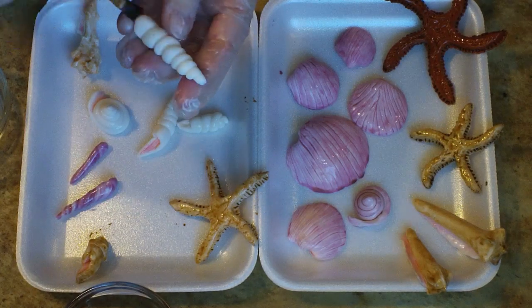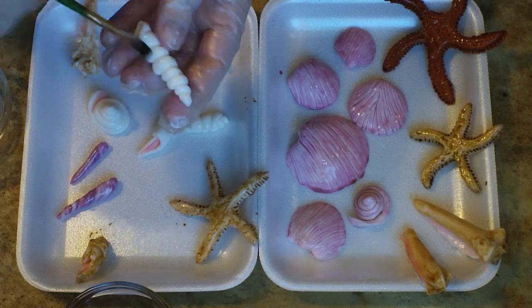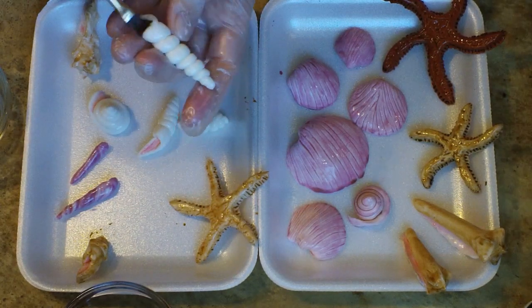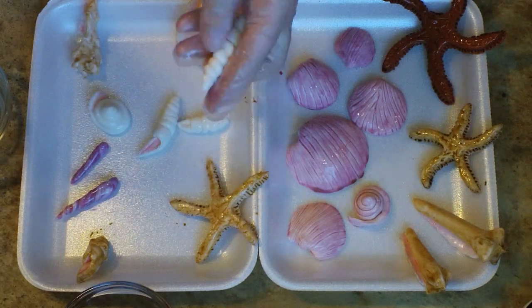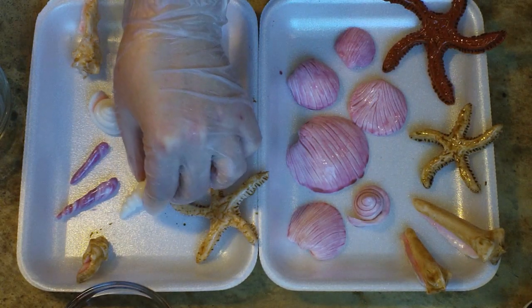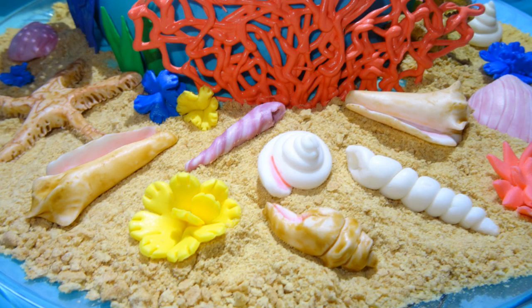A really good tip here is to make sure that you're using a really high quality paintbrush, because you don't want to be fighting with little bristles falling onto your little decorations. Nobody wants to eat paint bristles. So I'm going to go ahead and let these dry for 24 hours before I use them on my cake. And that's it — so easy.